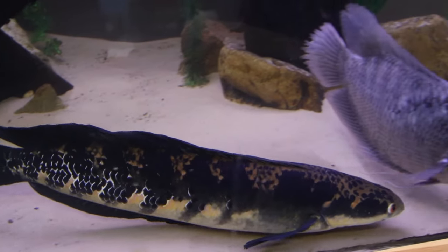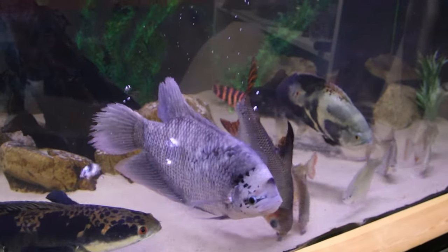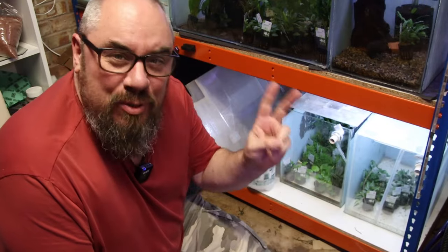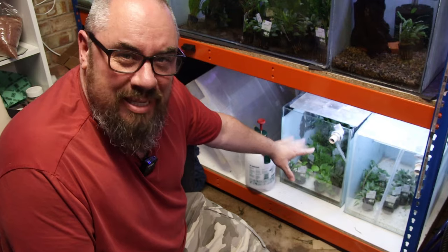I'm not going to do this for every tank because it's a special circumstance on this one — I'm worried about aggression, not the other tanks. But the option's there if it works for you. Job number two is also a little bit niche to my situation. I've got these tanks down here where I keep my plants that I sell on my website.